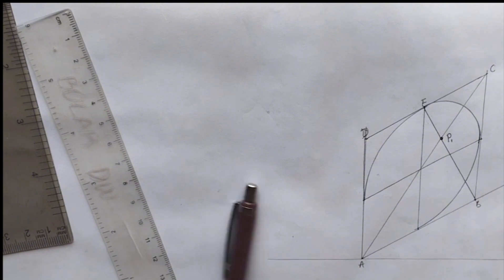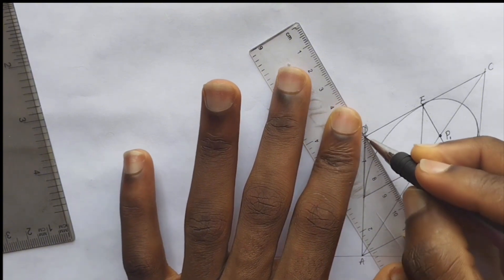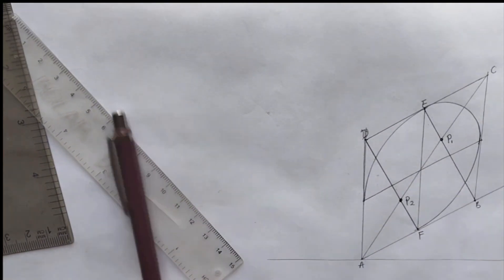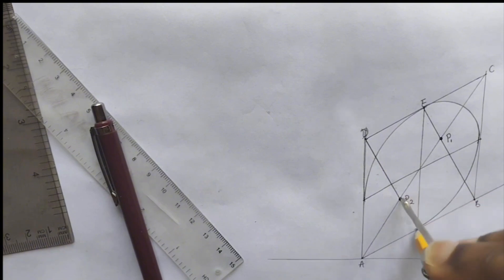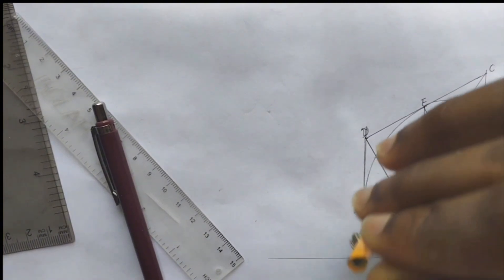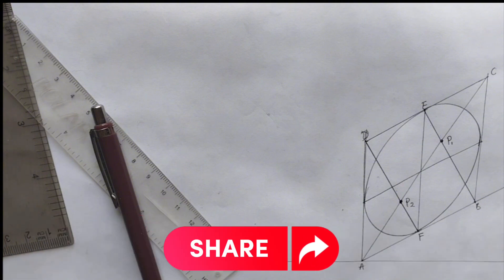That's our first curve. Now from point D — label this as point F — so from point D to point F, like this. We label this place as P2. So from point P2 to point F, we are going to be drawing our curve like this. So that's our isometric circle. If you have found value in this video, kindly like, subscribe, and share this video with your friends. Thank you.